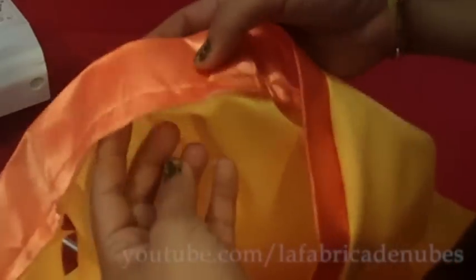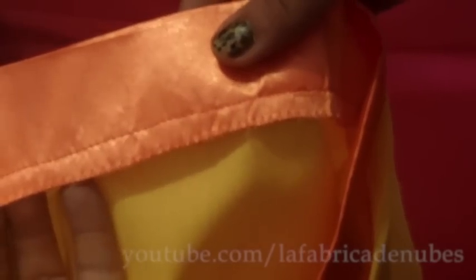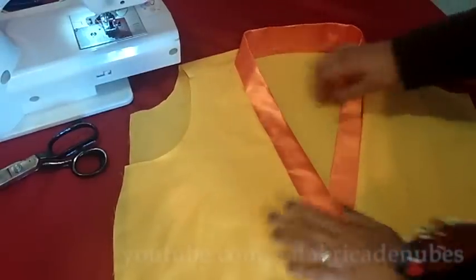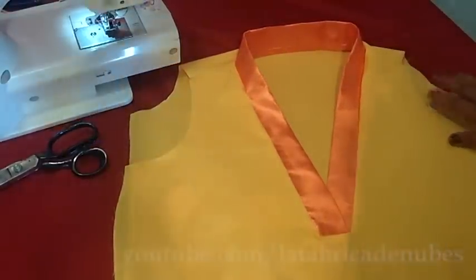These seams you can finish as you want — you can add binding. I made a zigzag stitch emulating the overlock machine. Your white binding or mandarin collar is ready.